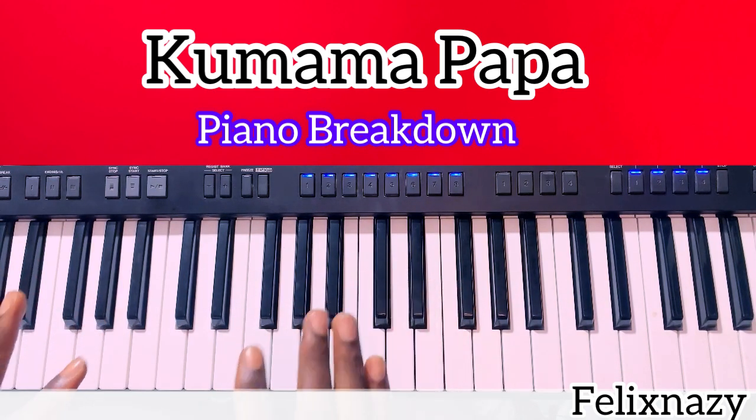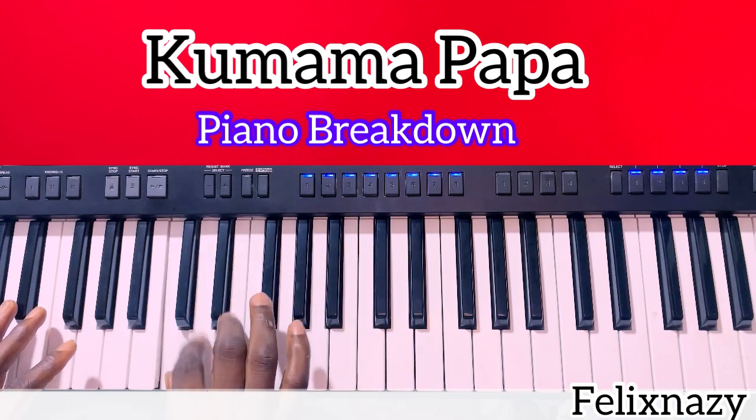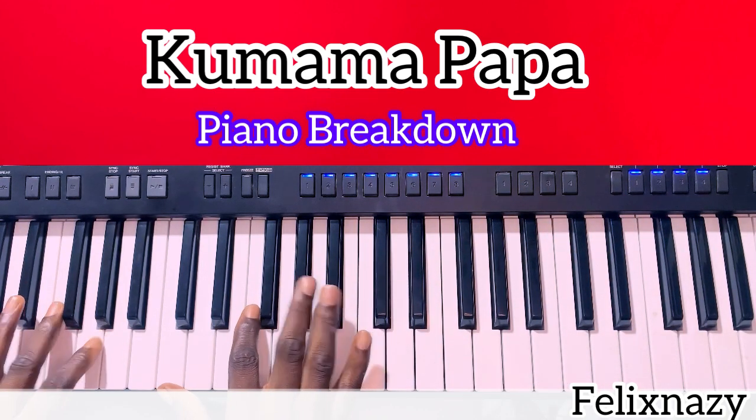Let me break down this song for you. Every time I play it, it's gonna be on the C. That's your C. So this song, we're going to use three chords to play it — just three simple chords. The first chord is F.